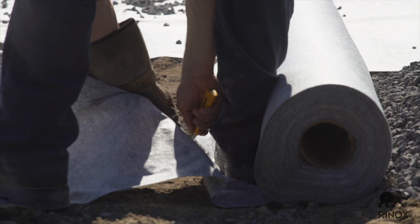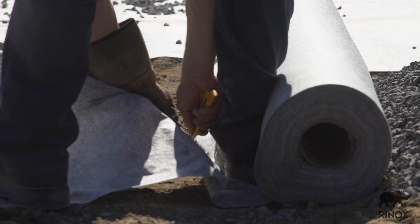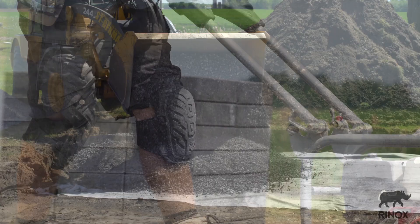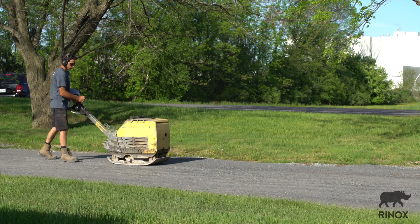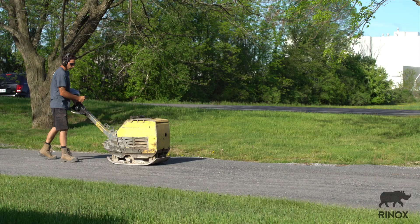Place a geotextile fabric between the natural soil and the foundation base to prevent contamination. Spread 4 to 6 inches of 3 quarter inch stone and compact well. Level the bottom of the surface using a rake. To get good compaction and to minimize dust accumulation, slightly wet the stone bedding before you begin.